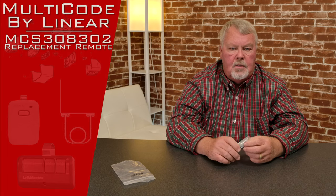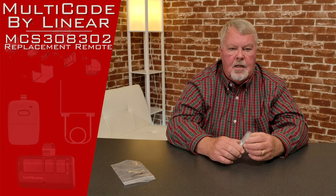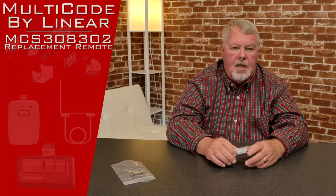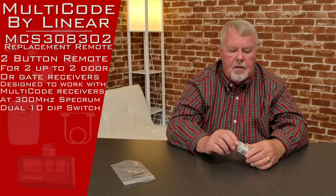Hi, I'm Mark from NorthShoreCommercialDoor.com. Today we're going to do a product introduction. This product is made by Lanier Corporation. Lanier is an old-line company in the garage and access control business, located out in California. Today's product is what we call a Multi-Code 3083, and it operates on 300 megahertz — it's a two-button transmitter.